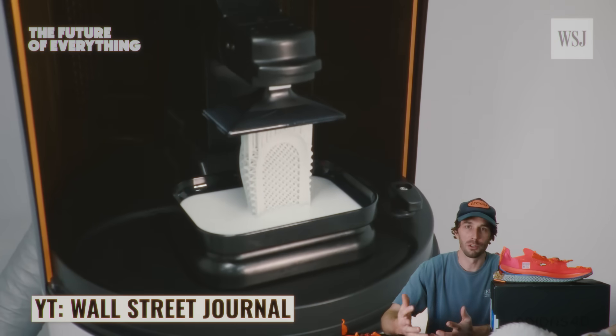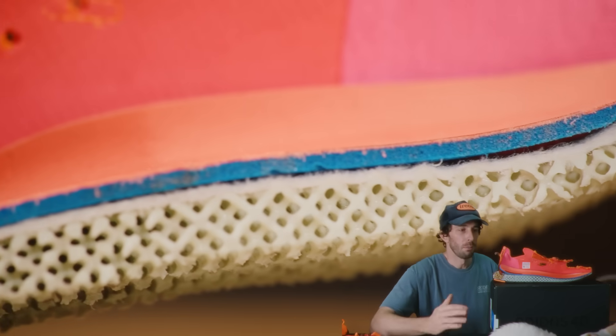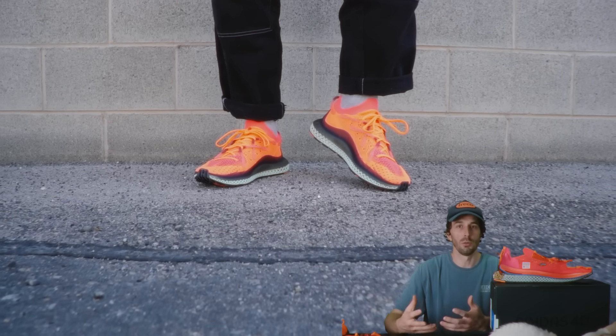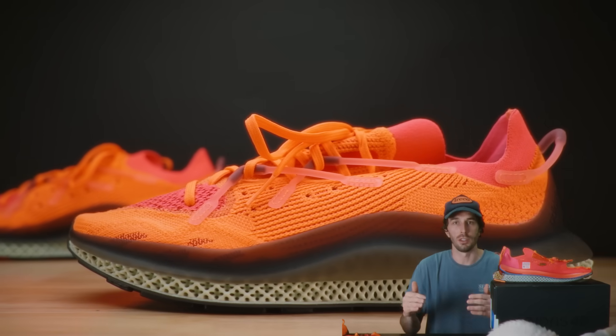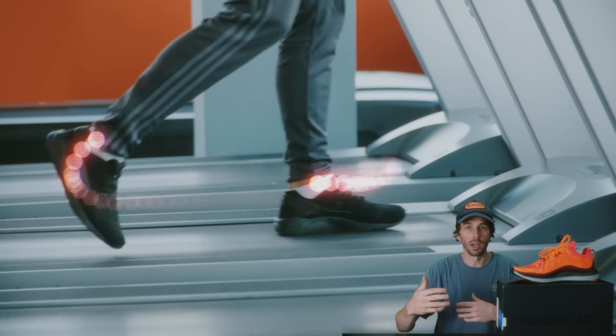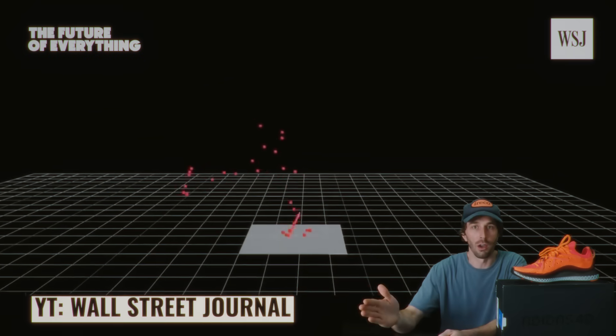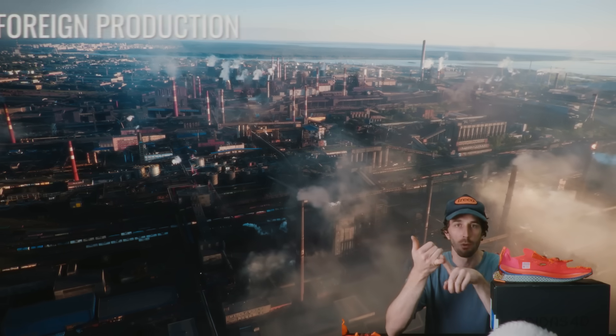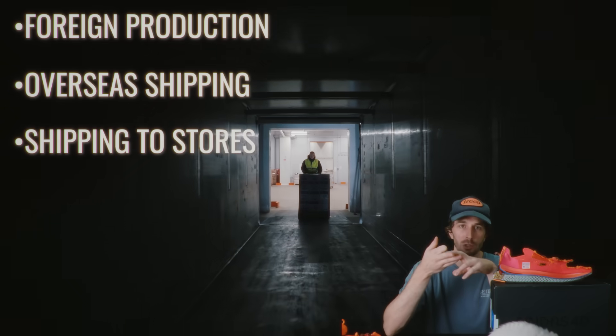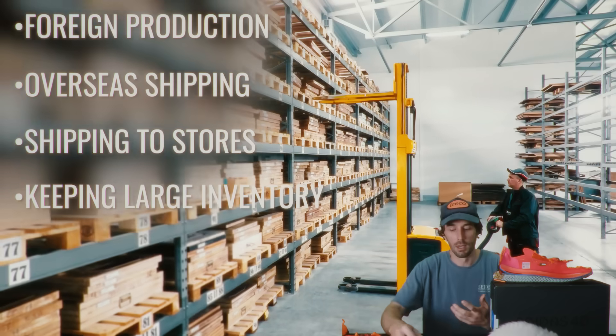Is 3D printing the future of footwear manufacturing? I think eventually it will be, but not for a while — and not for the reasons you'd assume like performance and rebound. I think it'll become popular because of its ability to custom make a pair perfectly fit to you. Imagine going into the Adidas store, scanning your feet and the way you walk, and they print a shoe right in front of you that's perfectly made for how you walk and the shape of your foot. And more importantly, imagine cutting out all the costs — manufacturing in foreign countries, shipping overseas, keeping large store inventories. Most importantly to me, I think it'll be the end of the obnoxious resale culture that hikes up prices through fake scarcity. If I go to the mall and they 3D print the exact shoe I want exactly for my foot, it's hard for me not to say that's the future of footwear.